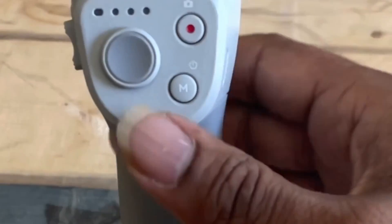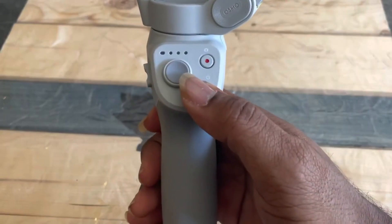Let's switch it on by pressing the M button here. Press and release.